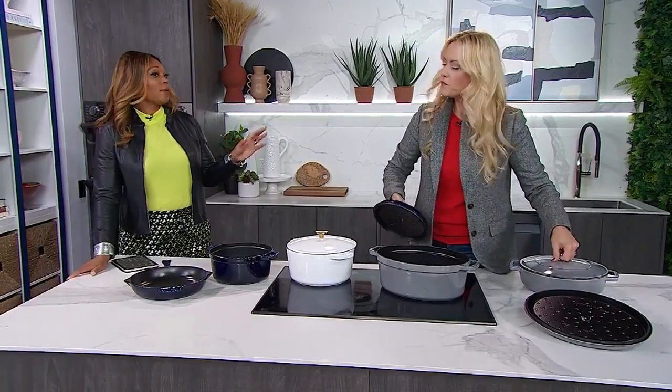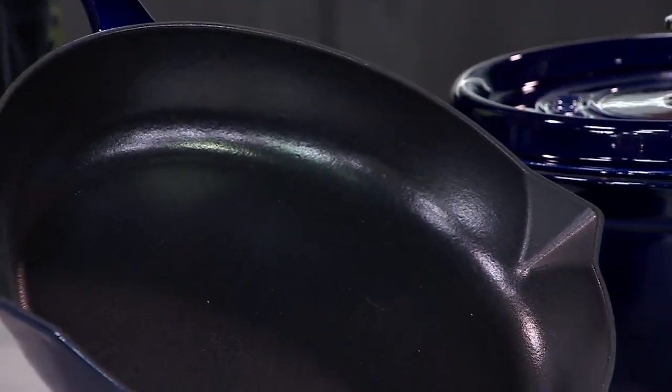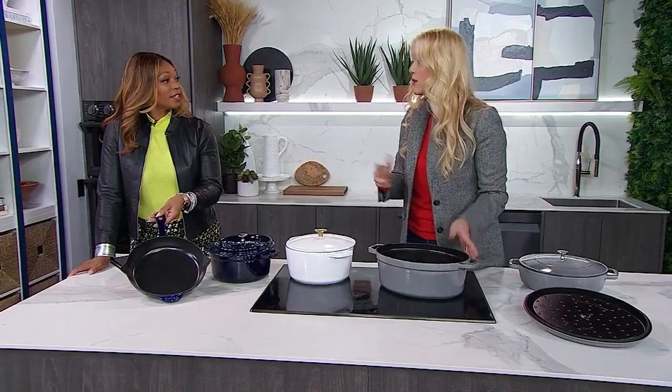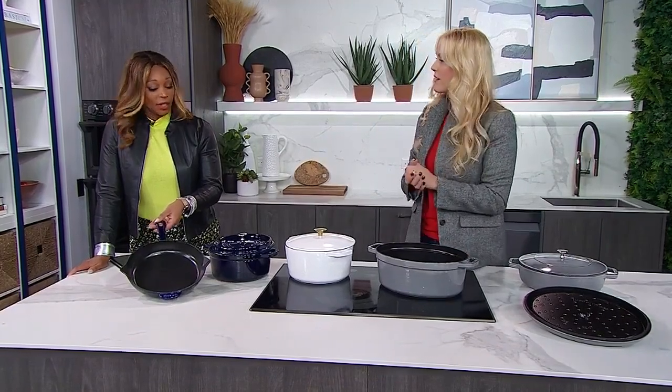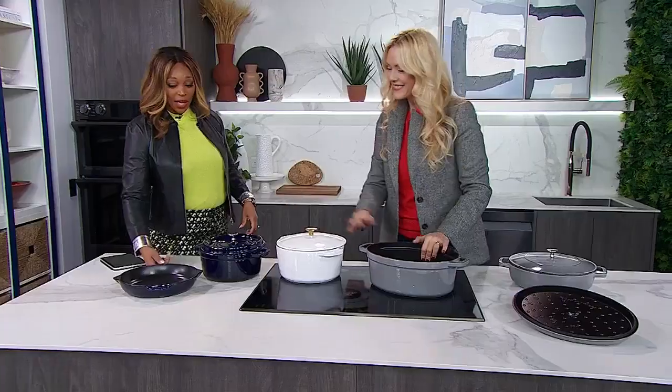And it's not just about the pots — there are also fry pans and grill pans, and they're excellent. This cookware is naturally non-stick, so you don't need a chemical coating. You get non-stick performance with enamel-coated cast iron. They're so beautiful. Thank you so much, Shona, for all your knowledge. This has been really great.